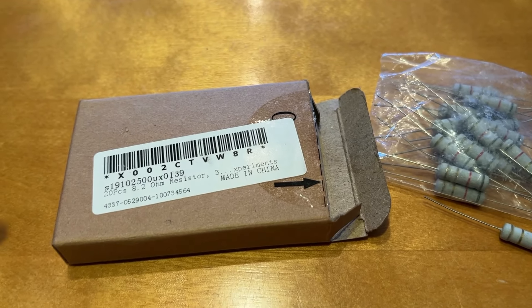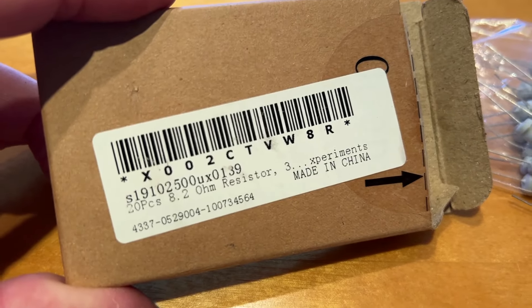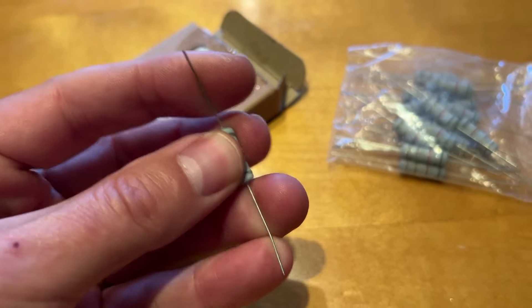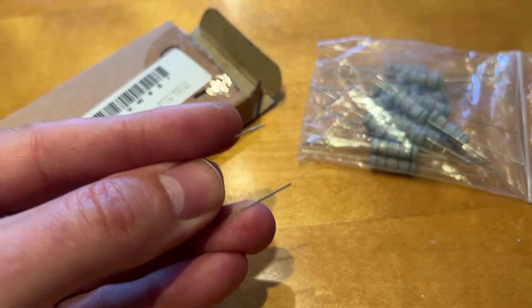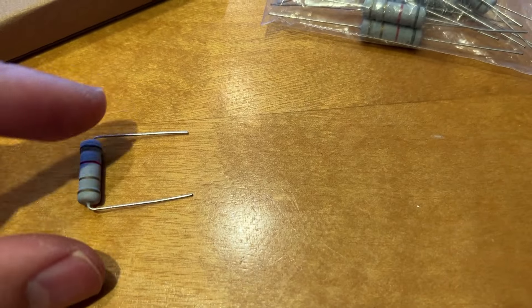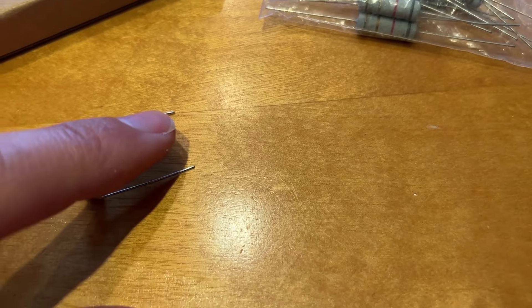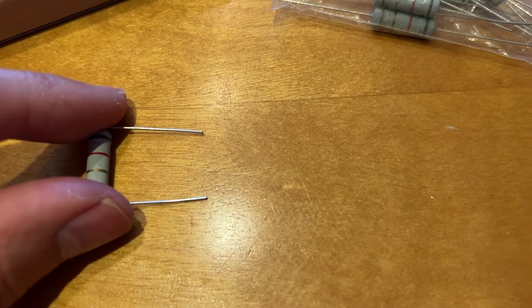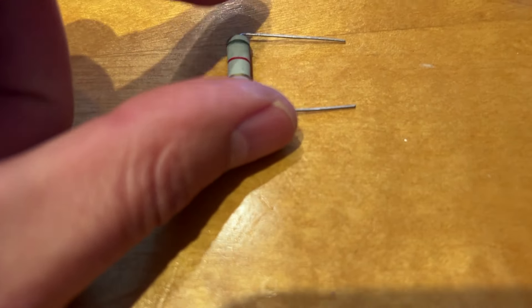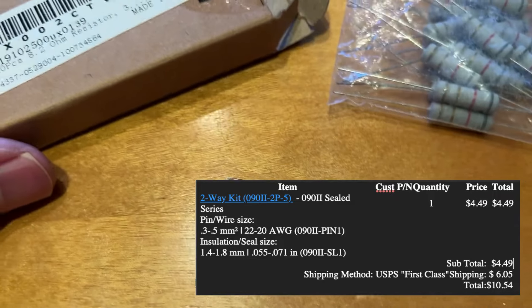In order to make the adapter, I ordered some 8.2 ohm resistors — you can see them here. There's a link in the description where you can order those. You basically bend both sides of the resistor and then those go into the housing. I only purchased one housing so I can't show you live, but I'll show a picture. The hardest part was inserting the two leads of the resistor into the housing — you need a lot of force to align those properly with the pins and insert it. Then I wrapped electrical tape around it.